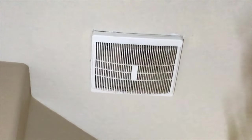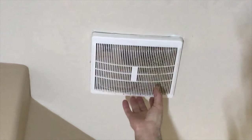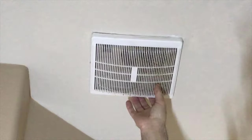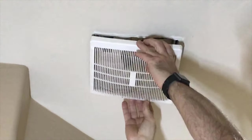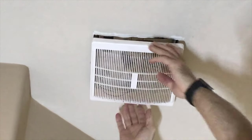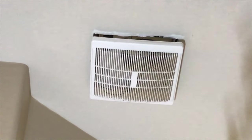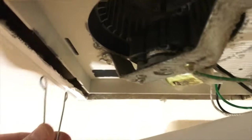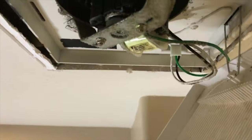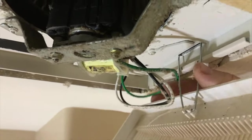I started by removing the old ventilation fan. You pull the cover down — it's attached to the fan through spring connections. Depending on the model, this is how mine was. Pretty much all of them are similar: you squeeze those springs and pull them out.